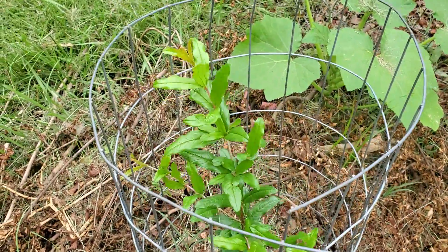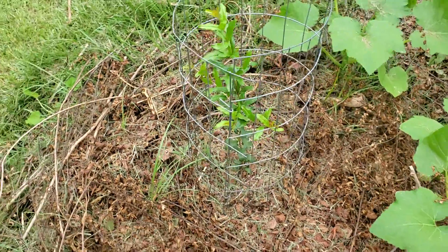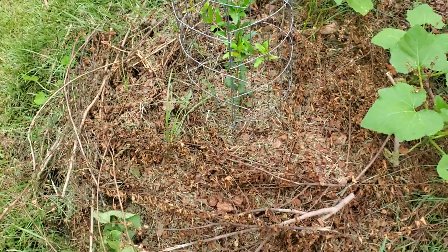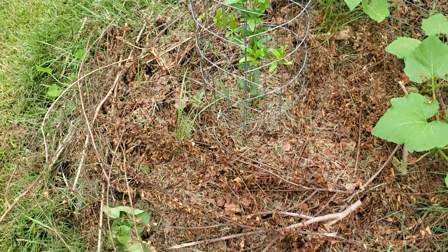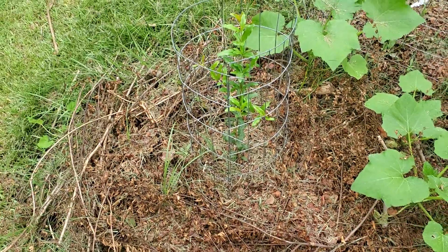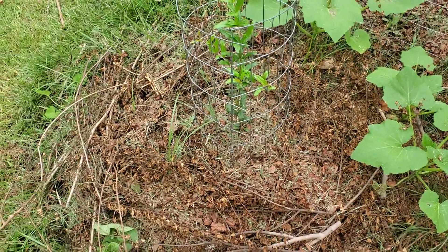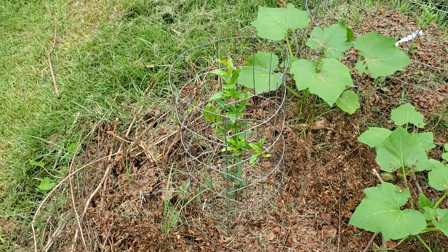These leaves are just huge and healthy and really doing well. I just pruned some limbs and put them on top, and also put some shredded leaves on top of that.